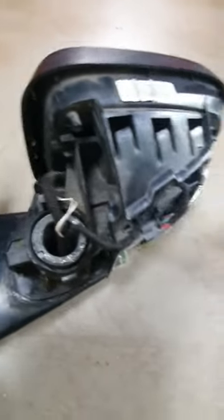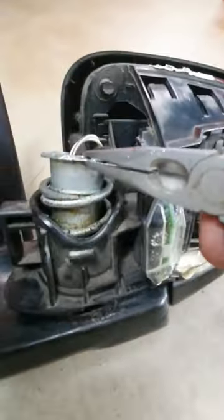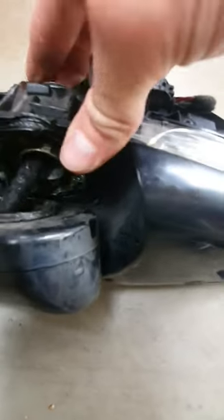There we go. Big spring. In there is a collar, and underneath that collar, if you can see, it has four notches on it which go around these lugs in here.